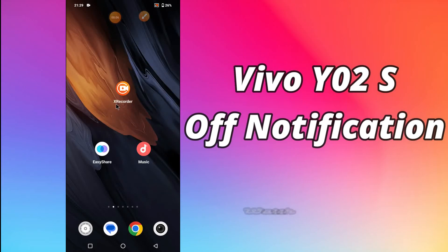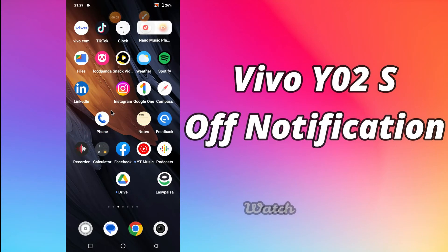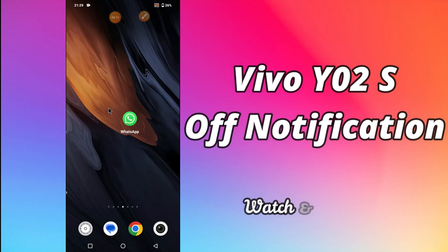Hello everyone. Hope you are doing great. Welcome to my YouTube channel. In my today's video, I will be talking about the refresh rate settings of your device Vivo Y02s.